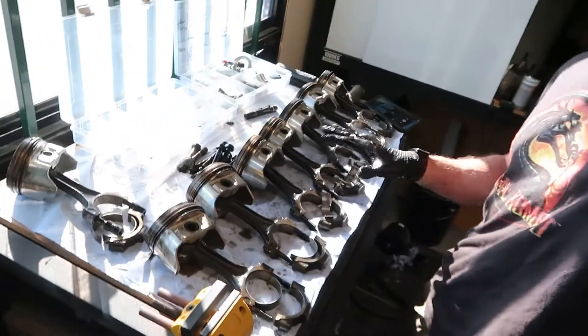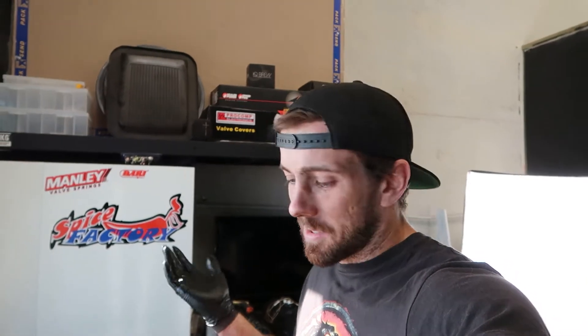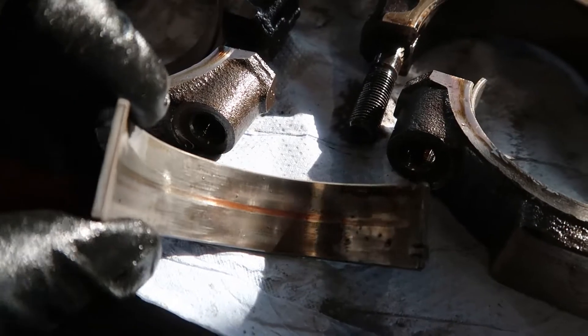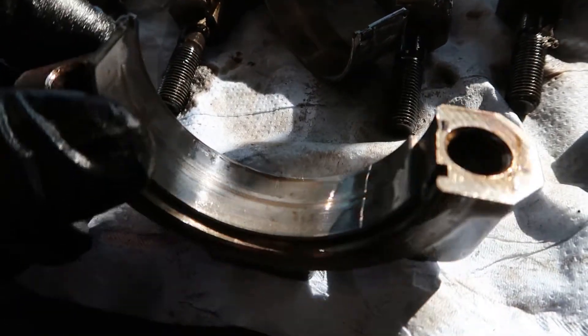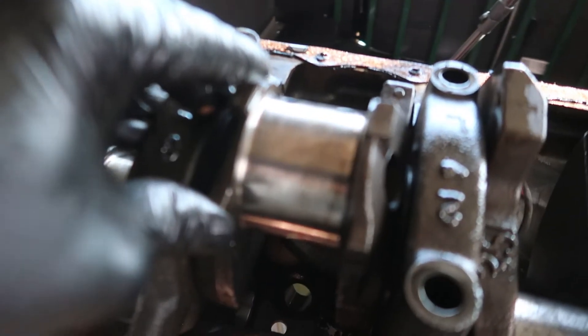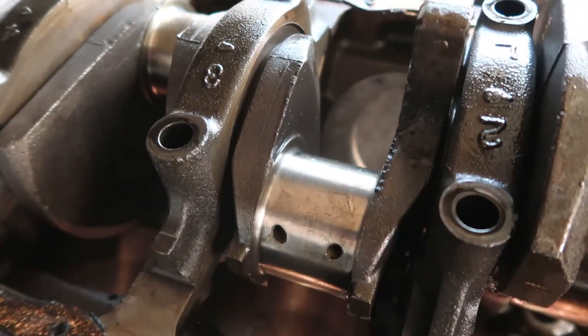I've got all the pistons out here. I've just gone through and checked all the bearings to make sure none of them are totally cooked. It doesn't really matter because everything's getting replaced, but it's just nice to know — and they're all pretty good. There's one or two that look like this — a bit of a line going through the center of that one, the same on its counterpart. But where that piston — that's piston number six — runs along the crank, there's no signs on the crank of any damage or anything going on there.